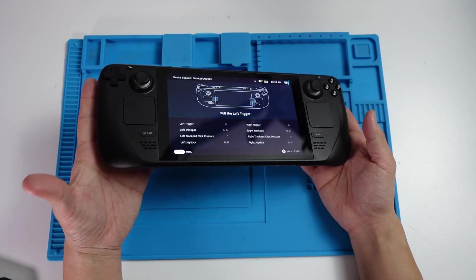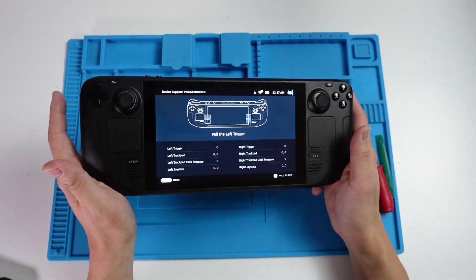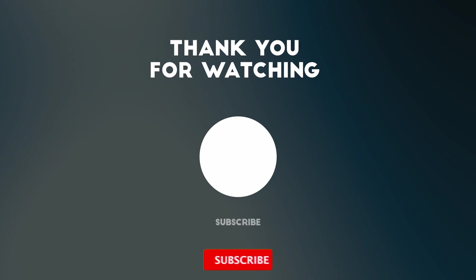Anyway, I hope you found this video useful. I've got lots of other videos like this on my YouTube channel, so please check it out. Thanks for watching, and I'll see you in the next video.